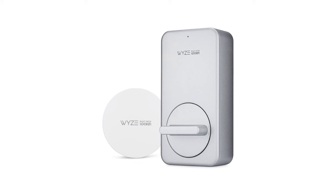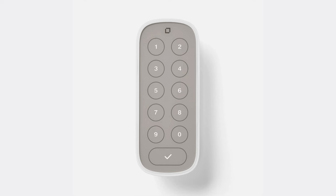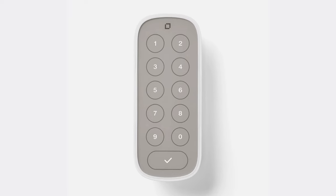For retrofit locks such as the original Wyze or an August lock, they do offer accessory keypads that can be mounted outside near your door, connecting wirelessly to the lock. I personally don't like the aesthetic of this — I prefer having the keypad right on the lock — but I think it's a good solution for cases where you're not able to change out the entire lock.